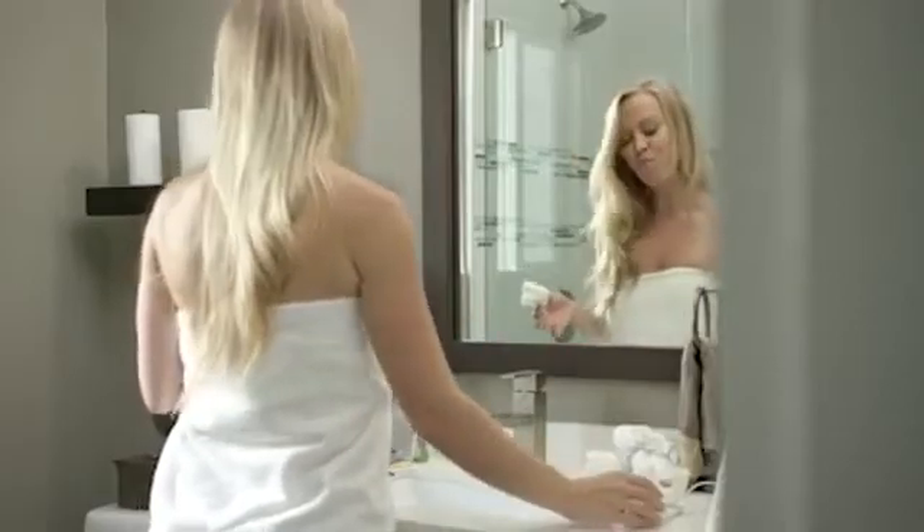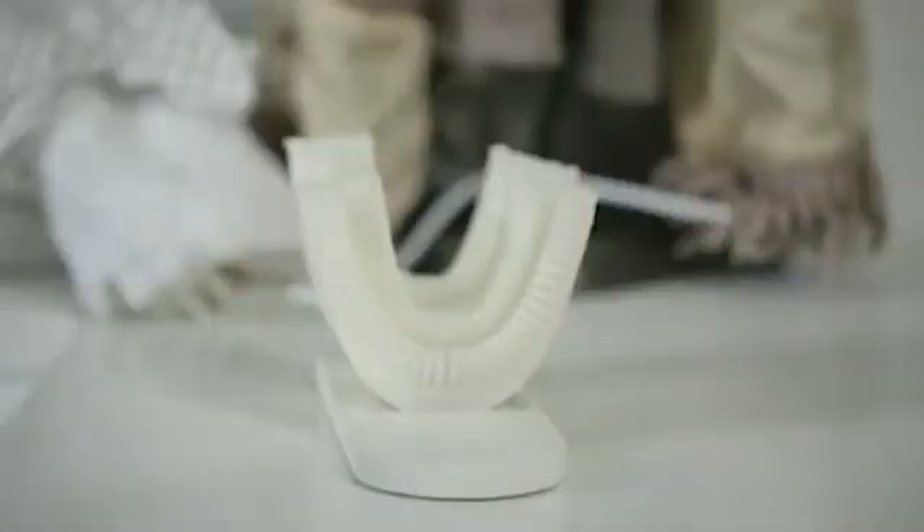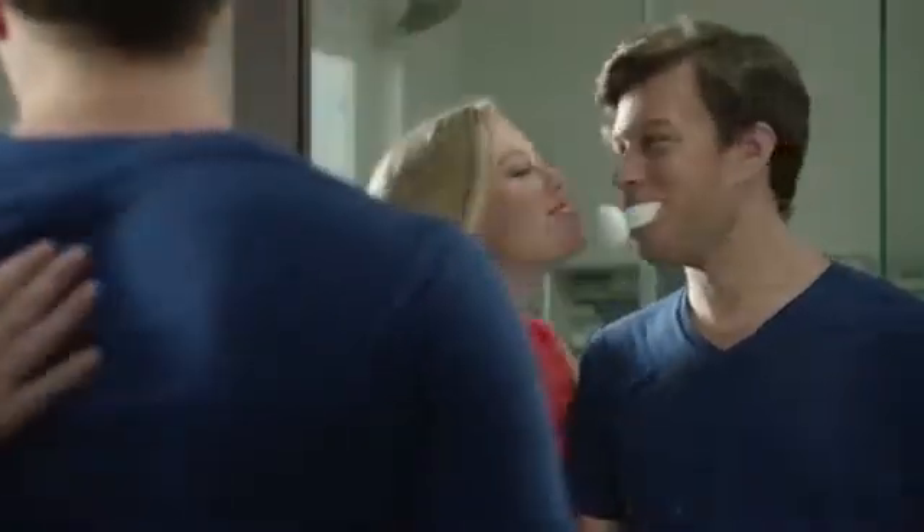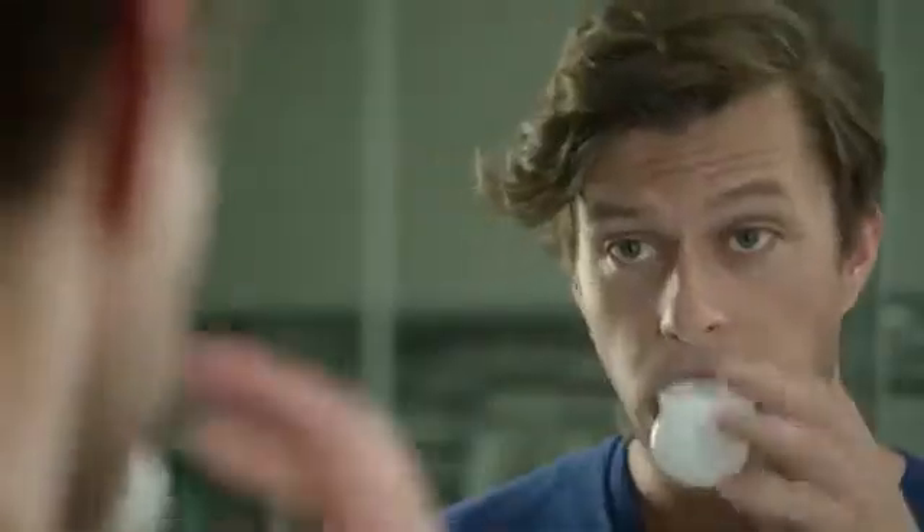Armabrush was designed to make your teeth brushing experience more efficient. It's super easy to handle. The magnetic connection between the mouthpiece and handpiece allows you to easily swap mouthpieces between different family members. The toothpaste foam is delivered through the mouthpiece directly to your teeth.